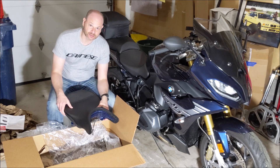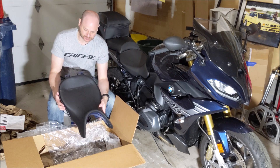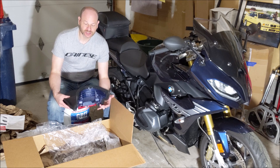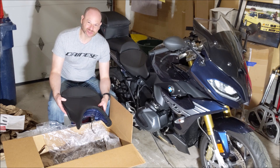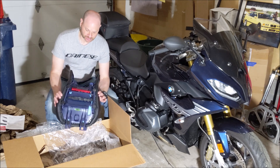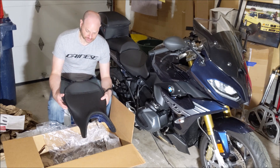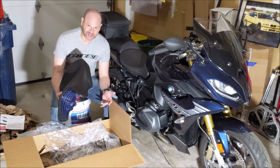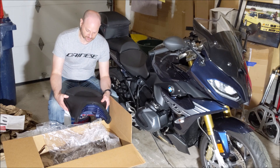Questions about why I went with this over something else — I did look at another main competitor, but after a lot of reviews, forums, and YouTube, they were just a lot heavier and the construction wasn't as good as the Sergeant brand.